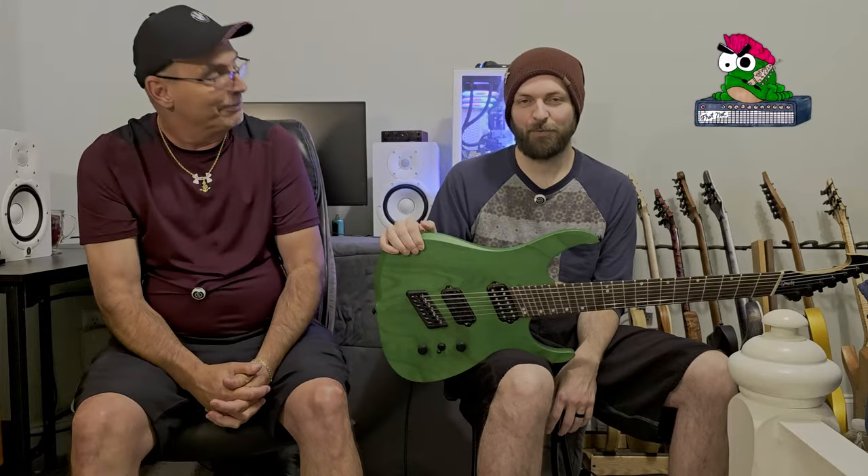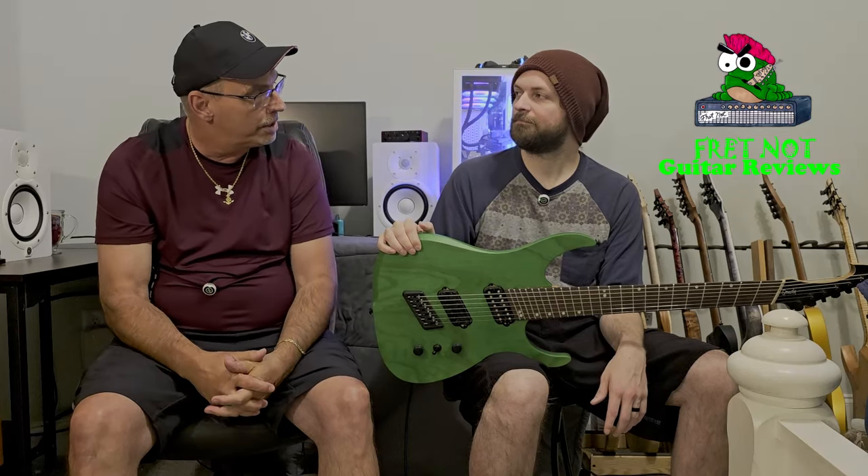Welcome to Fret Not. My name is Rob, my name is Colton, and welcome to the High Gain Series. This is a series we're doing on custom-made guitars — 10 guitars purchased from luthiers around the globe that maybe a lot of people don't know about. The purpose of this series is to show you the ins and outs of what happens when you order a custom guitar and send your money somewhere. This is episode eight — we have 10, then we'll move on to a different series.